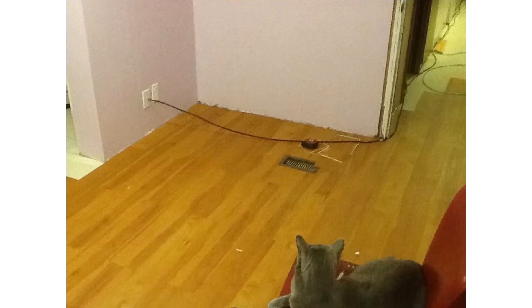Now I have inspector Smokey sitting there on that chair making sure I get everything done just right. Looking back over that flooring in the bedroom — it's just getting there, it's looking good.